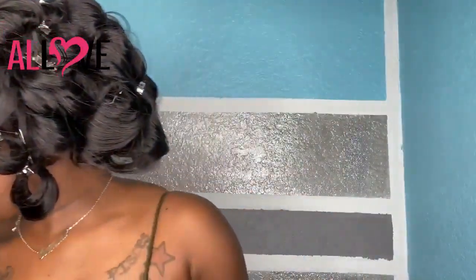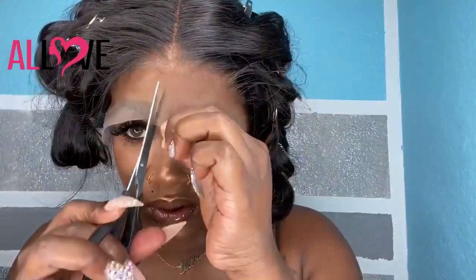Today I'm just going to install this wig gluelessly on myself. I did not really feel like doing a glued install and I have not done a glueless install in a very long time since the launch of my lace glue. So for those who do not like to wear lace glue or just really want a cute look for a temporary wear, I'm going to show you what you can do. Right now the wig is on my head and it's already curled, but I'm going to take it off and then take the curls out.